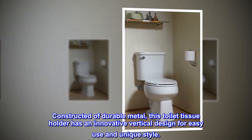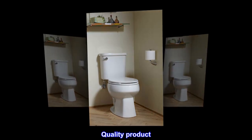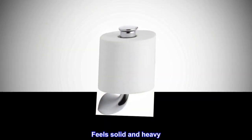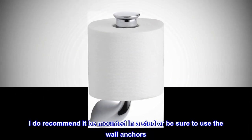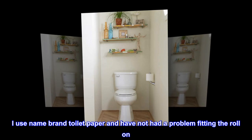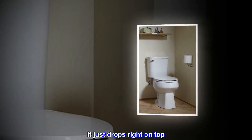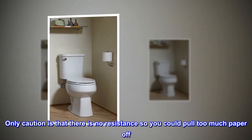Top reviews from the United States: Quality product. Great holder — feels solid and heavy. I recommend it be mounted in a stud, or be sure to use wall anchors. I use name brand toilet paper and have not had a problem fitting the roll on — it just drops right on top.